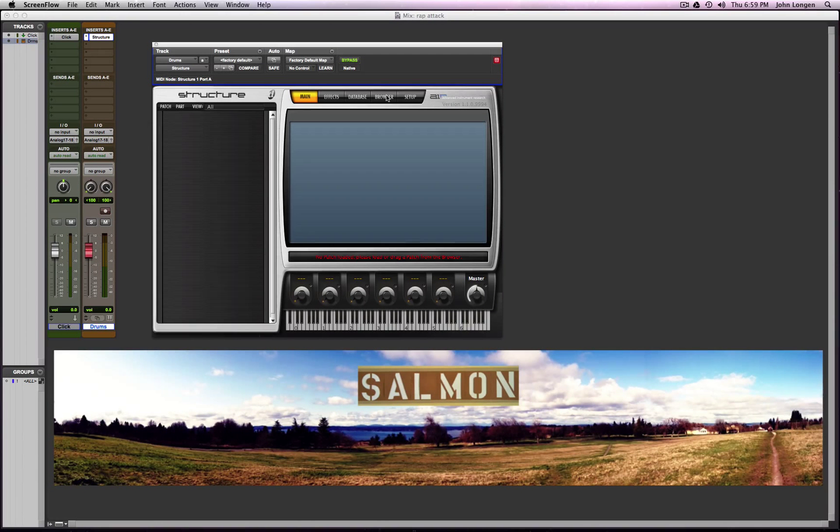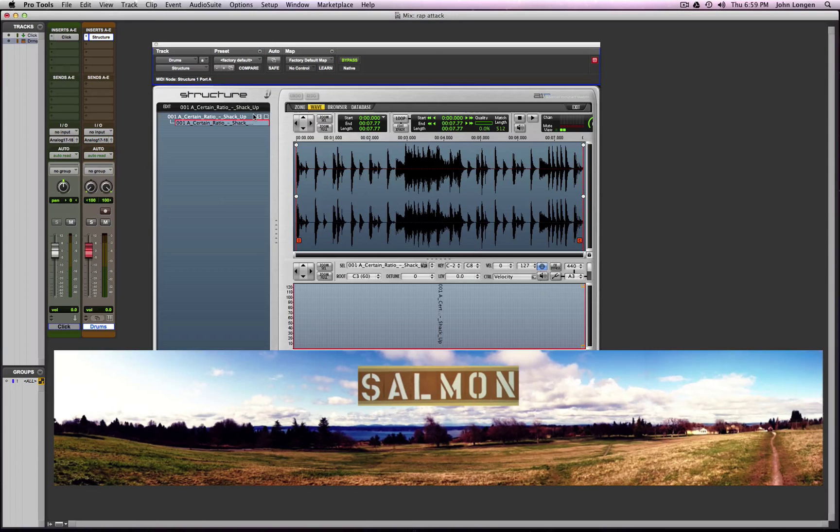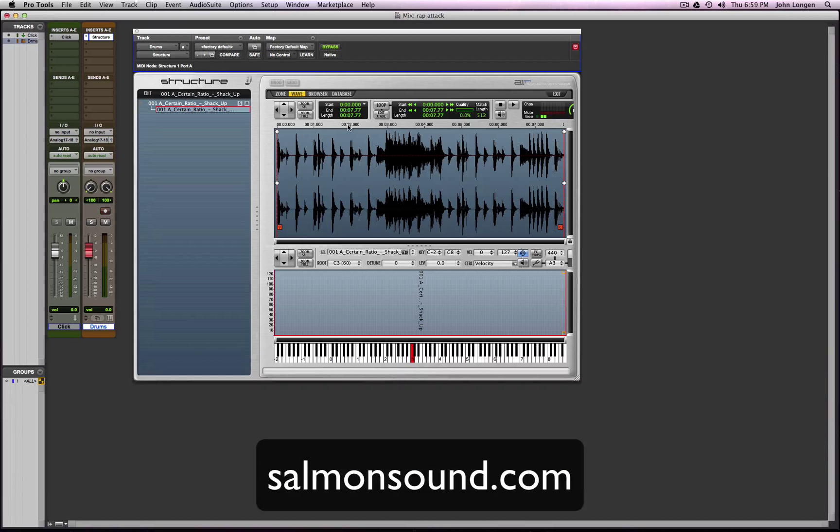How you doing? John Longan here, salmonsound.com — videos about music, videos about sound, articles, knowledge sharing. We're gonna sample this in Structure. We're gonna make a quick chop in Structure in Pro Tools because I love Pro Tools. Just drag that over — your browser is really handy — and then we're going to edit. Here's the sample; we're not gonna use the whole thing.